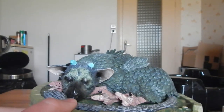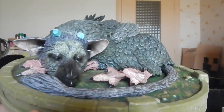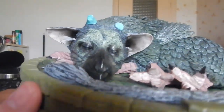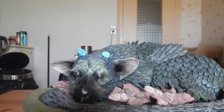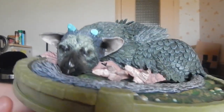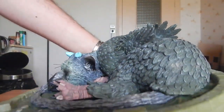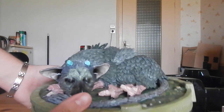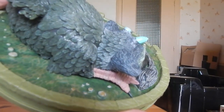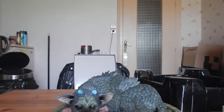On voit quand même que c'est vraiment de la très très belle statuette. On va approcher un petit peu plus pour Trico, qui est très très joli avec les yeux fermés. Petit bonhomme, il est tellement minuscule. Je vais tourner ça au mieux pour que vous voyez l'ensemble des détails. C'est vraiment très très sympa. Il est vraiment, vraiment très beau.